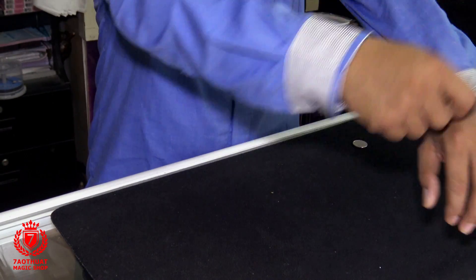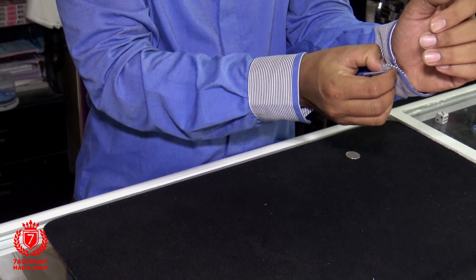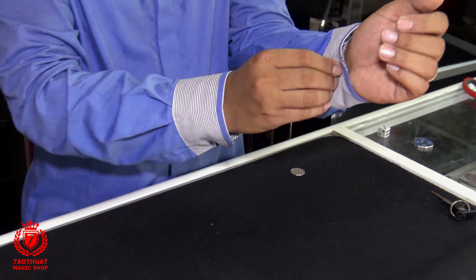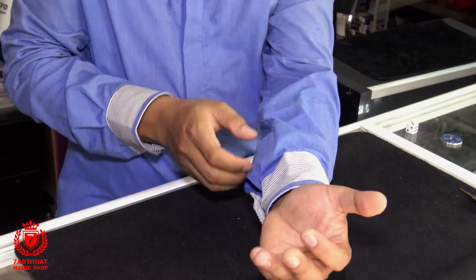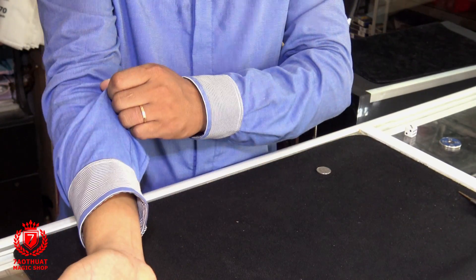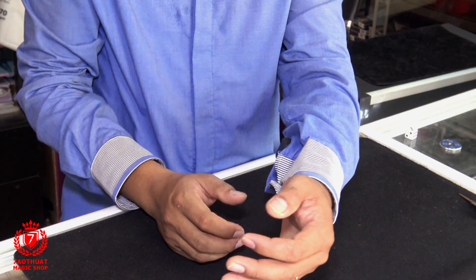Khi các bạn diễn thì các bạn chỉ cần bỏ áo vô bên trong như thế này, và để dài áo lại. Chúng ta trình bày xem hai bên — không có gì hết. Sau đó khi chúng ta trình bên này, chúng ta vén tay áo lên. Rồi bên này chúng ta vén áo lên để cục 500 xuất hiện ra bên ngoài.